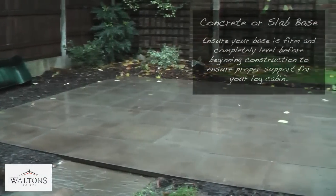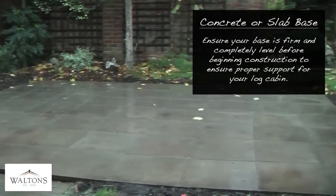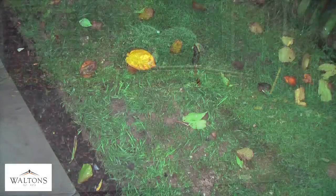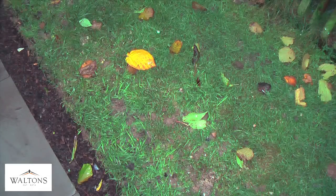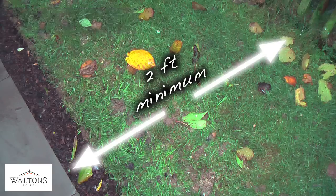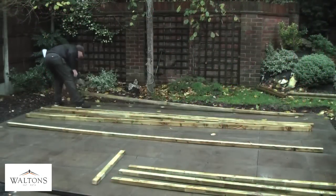Ensure that your base is firm and level. For a log cabin we would advise either a solid concrete base or concrete slabbing laid to the required dimensions of the building. We recommend that a gap of 2 foot is left between the edge of the base and any surrounding walls, fences or other items. This will ensure there is sufficient clearance for building your log cabin and to allow you to treat the building afterwards with a good quality wood preservative.